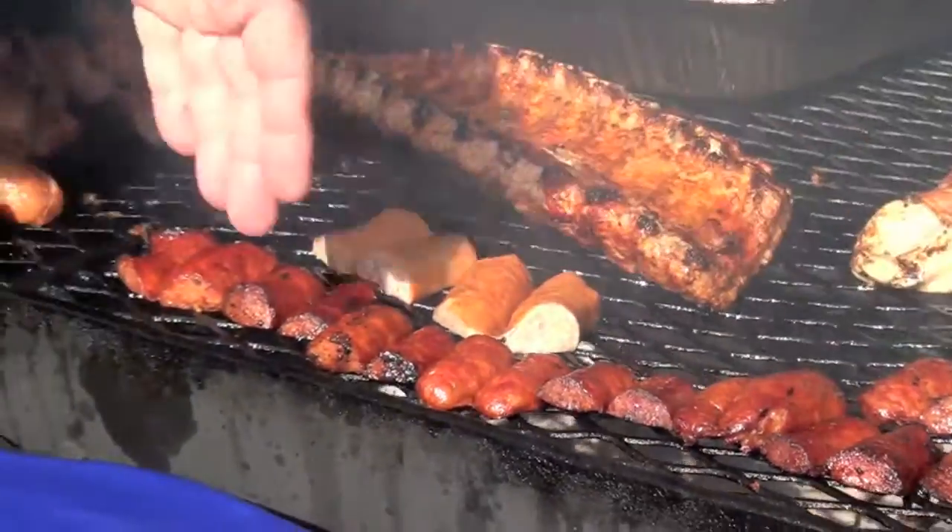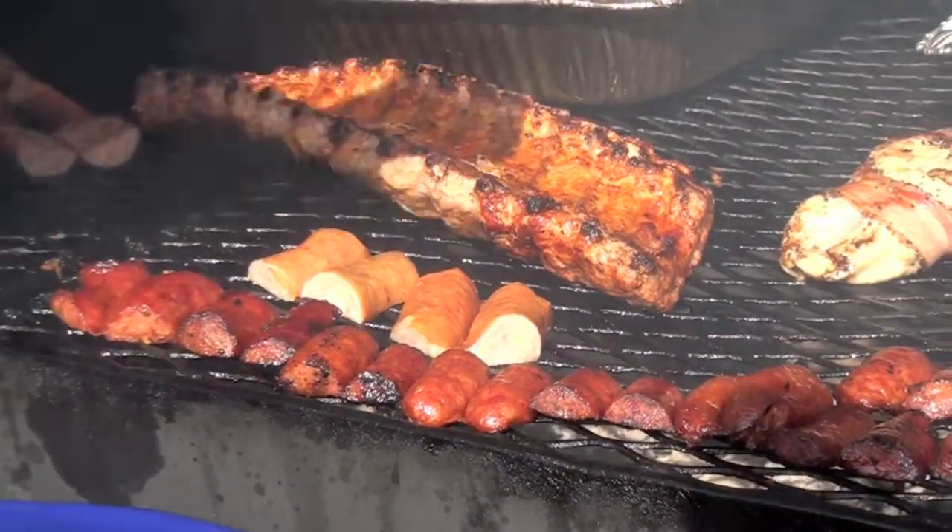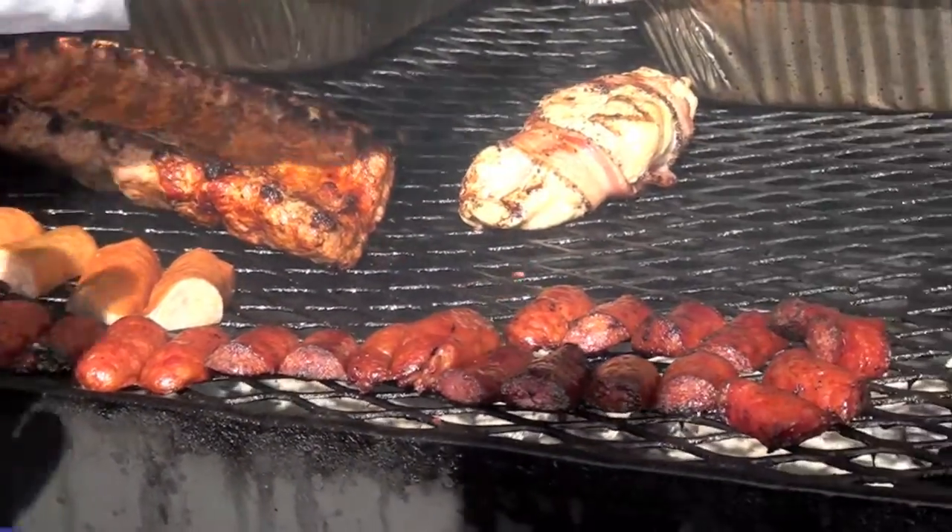Why do we always start in the front of the grill when laying the sausage? Because it takes that heat off your arm when you go back to the grill.